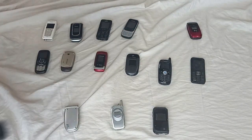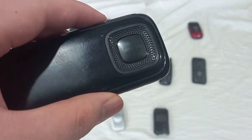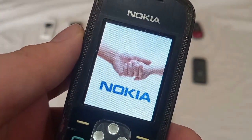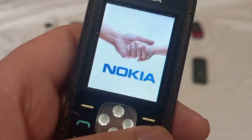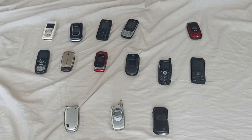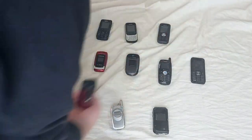The next one is the only S30 device in this video — this is the Nokia 5030 Express Radio, which I also got at the free market.